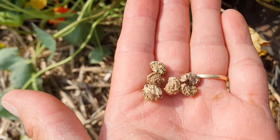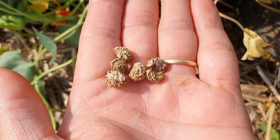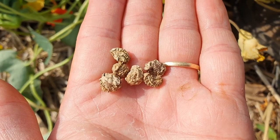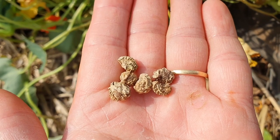At this stage we'll take them inside and leave them for a few more days just to make sure they're fully dry, and then from there they're ready to be reseeded after the frosts are finished in spring.